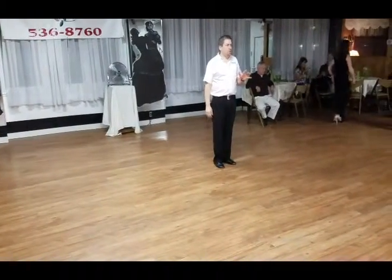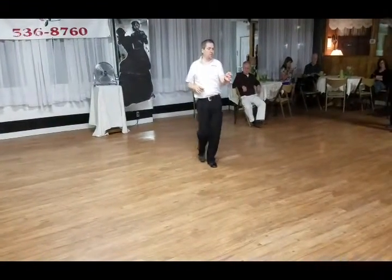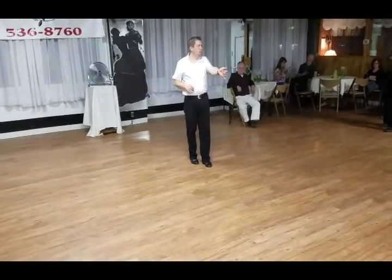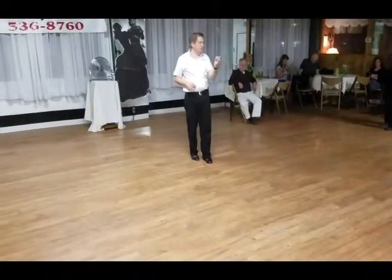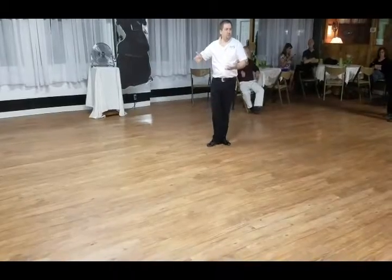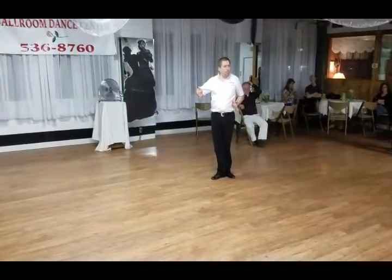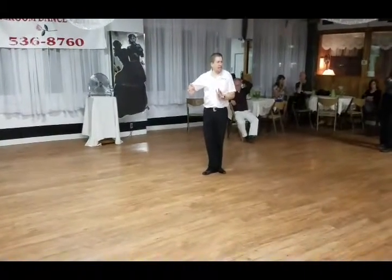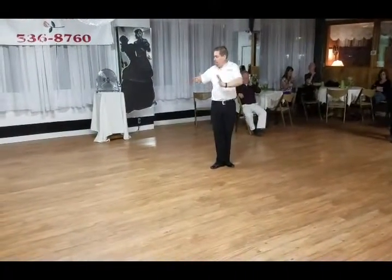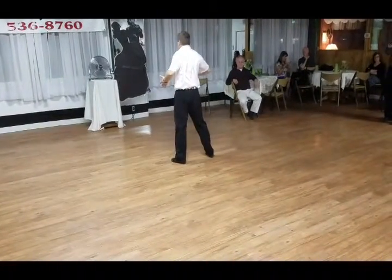Started off with a shoulder push: one, two, tap, step, triple step. We went into our whip, so we stepped to the left side. We brought the foot into third position. Then we did a ball change step — I do a ball change, she's hanging out in place. The lady stretches out past me, ball change, and then I step to the side. She's coming back into the left.